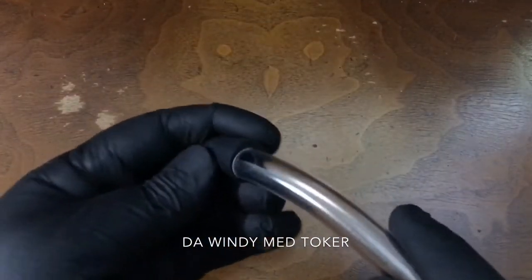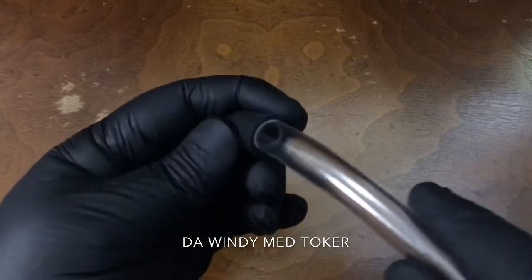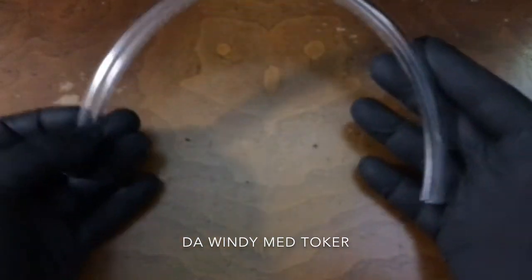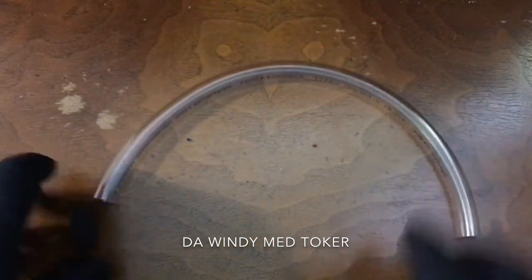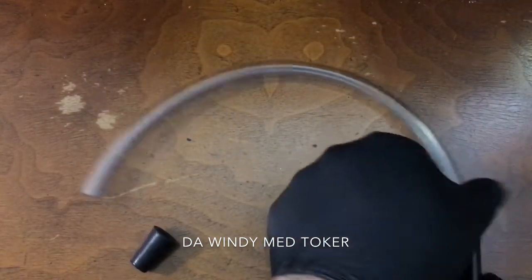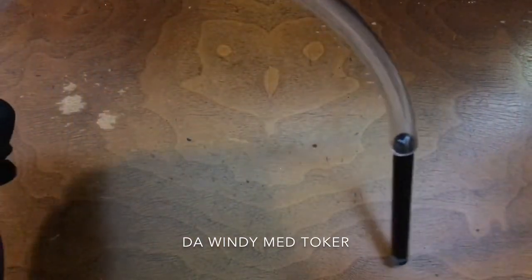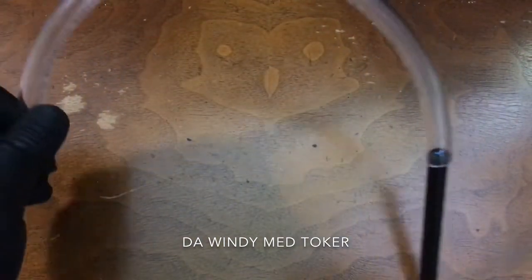The only downside is you have to use this with your cartridge upside down. When your oil gets hot, that will cause it to run down towards the mouthpiece and you can easily burn your coil — it'll make the oil taste bad. It could also cause it to run into the middle of the mouthpiece and get it clogged.